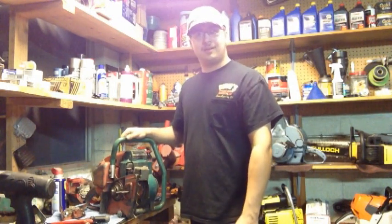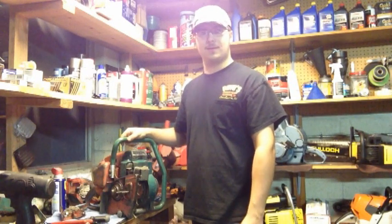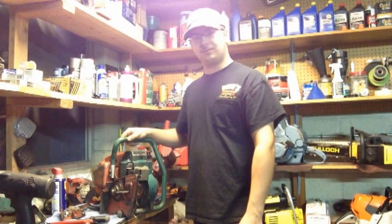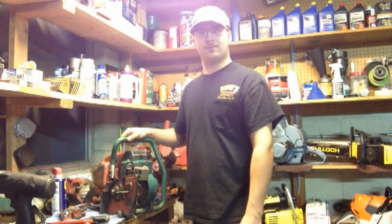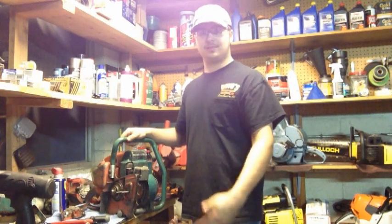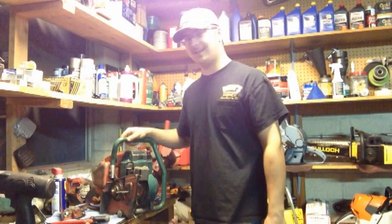Cool thing about this saw — it was sold to me as a part saw, but it fired right up. I couldn't believe it. I poured some VP 50 to 1 mix in there, and three pulls later the thing fired right up. It runs like a top. I haven't actually full throttled it, but it fired up and idled. I'm still stoked.